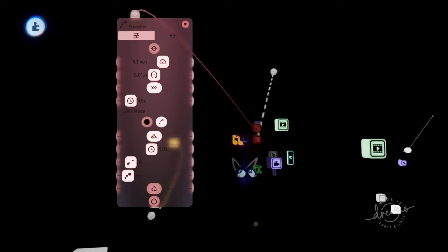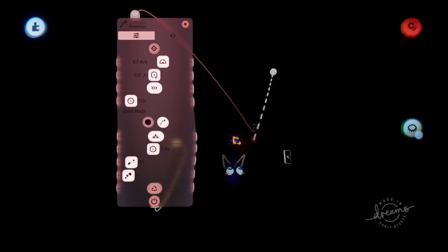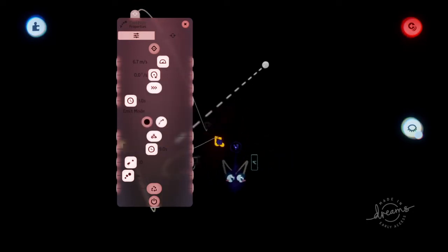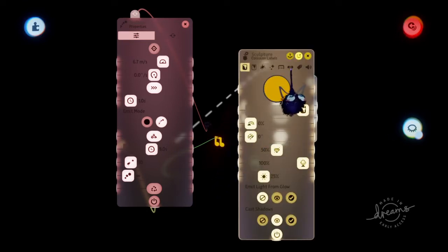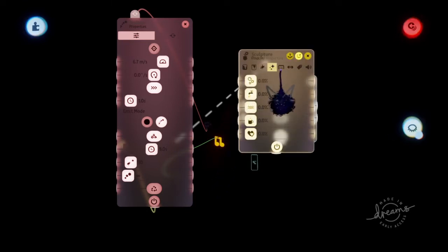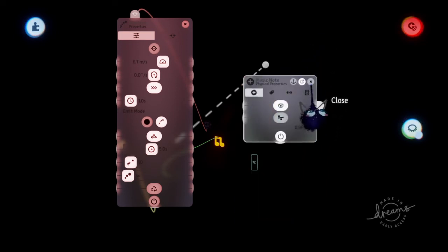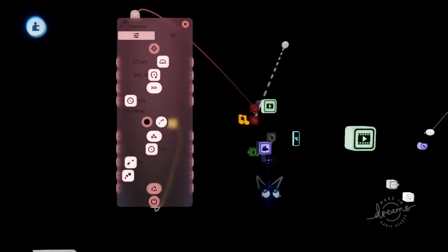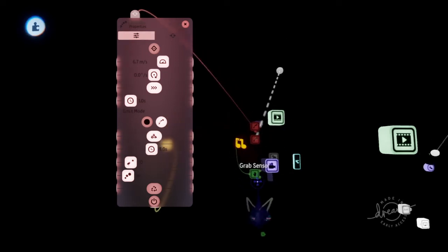What you want to do is give this note a label. I've labeled mine 'foe.' Then what you want to do is scope into it until you see this screen. You want to change the imp interactions — if you want to do it my way — to grab. This will make it so you can grab that object. Then hook up a grab sensor to the object that's going to be grabbed.